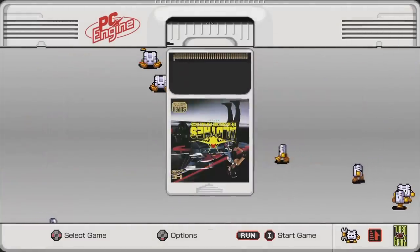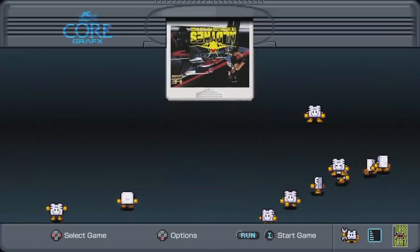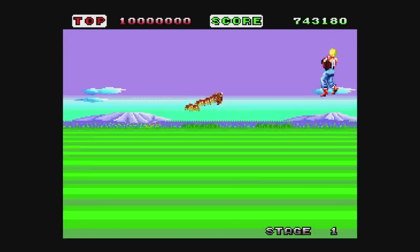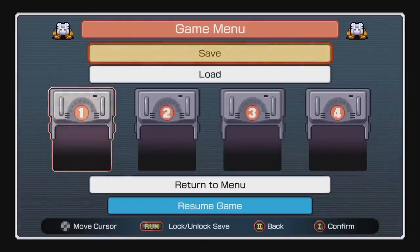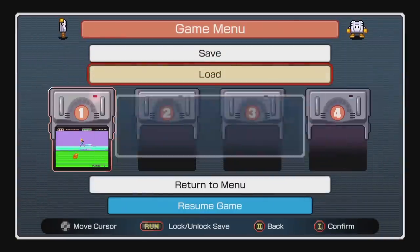There are also some super graphics games on here. They insert themselves into a core graphics or a PC Engine depending on how you have your options set up. As for the CD games, they load decently fast, but not quite as quickly as you might think they would. You can save your game on one of four slots at any time — a common feature in these consoles. You do this by pressing select and run at the same time to call up a menu and choosing a slot to save in. Then anytime the game is running, you call up this menu again, choose which slot to load, and there you go.